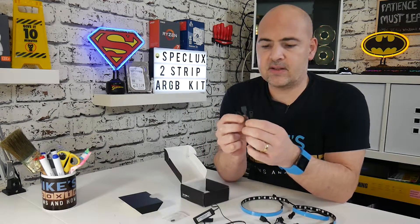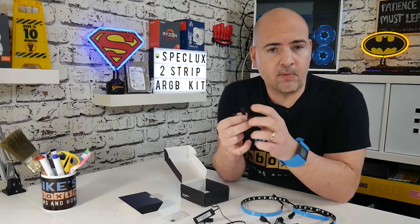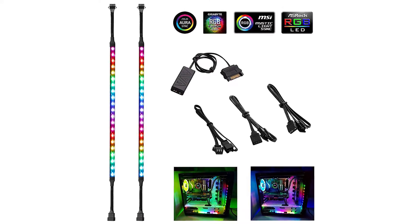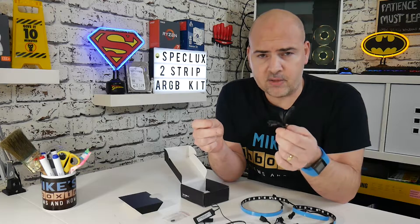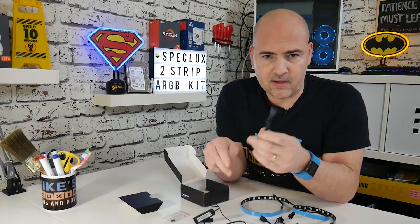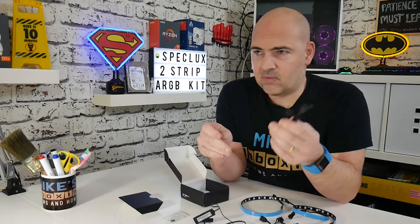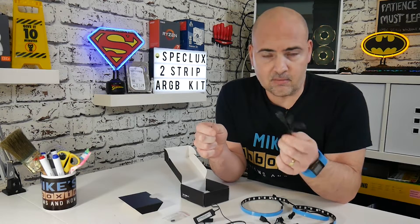The last cable we get is a RGB to Gigabyte RGB adapter. Gigabyte motherboards, if you didn't already know, have a slightly different addressable RGB connector, so you're covered with this straight out of the box. This should work with pretty much every RGB manufacturer — this one's specifically for Gigabyte, but the other connectors work with things like ASUS, ASRock, MSI, and all those other kinds of brands. So you shouldn't find any problems connecting this up with your existing system.